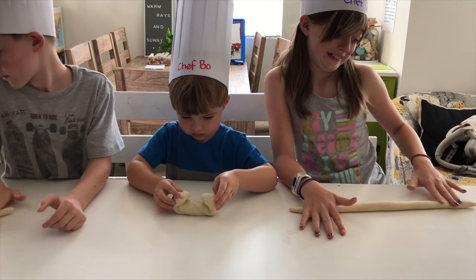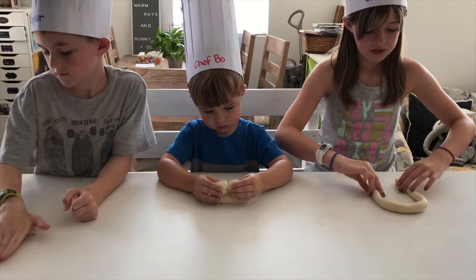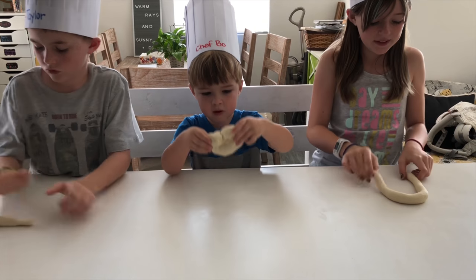Make a circle shape. And then crisscross. Boom. Look at mine. It's a pretzel, Mom.